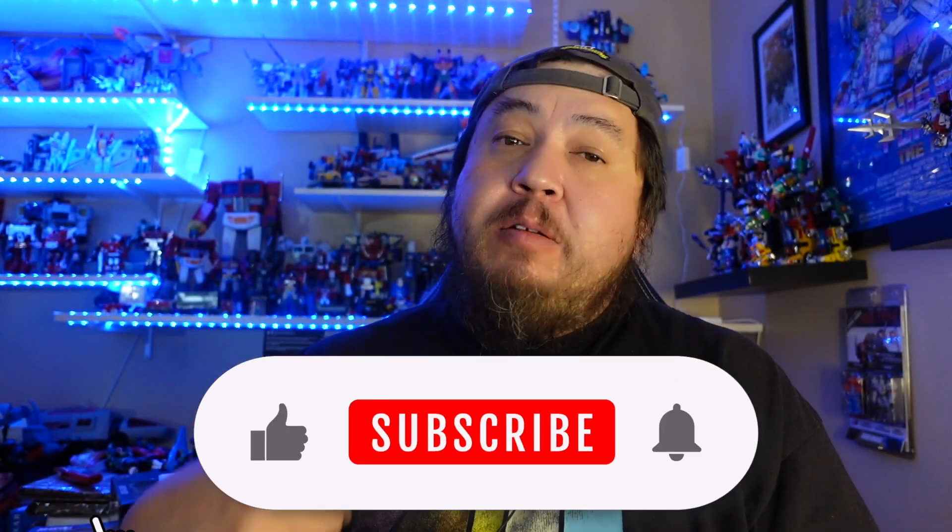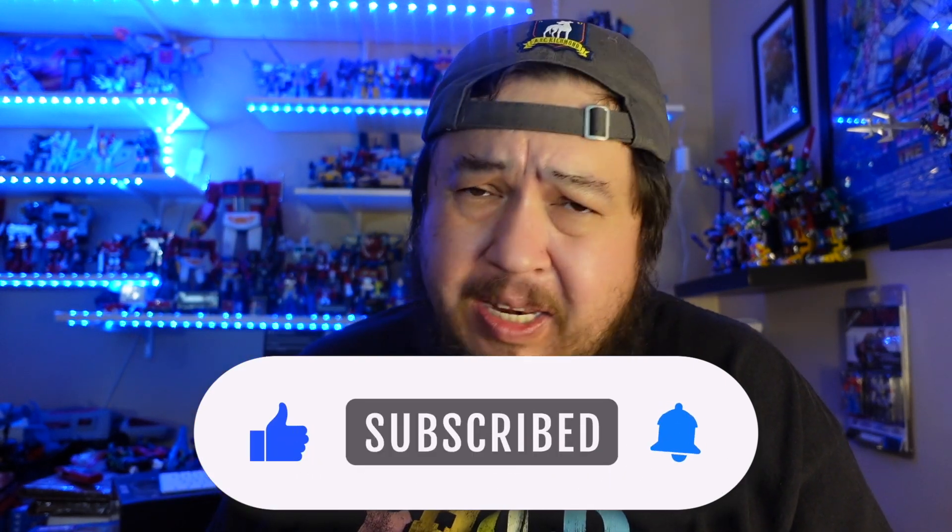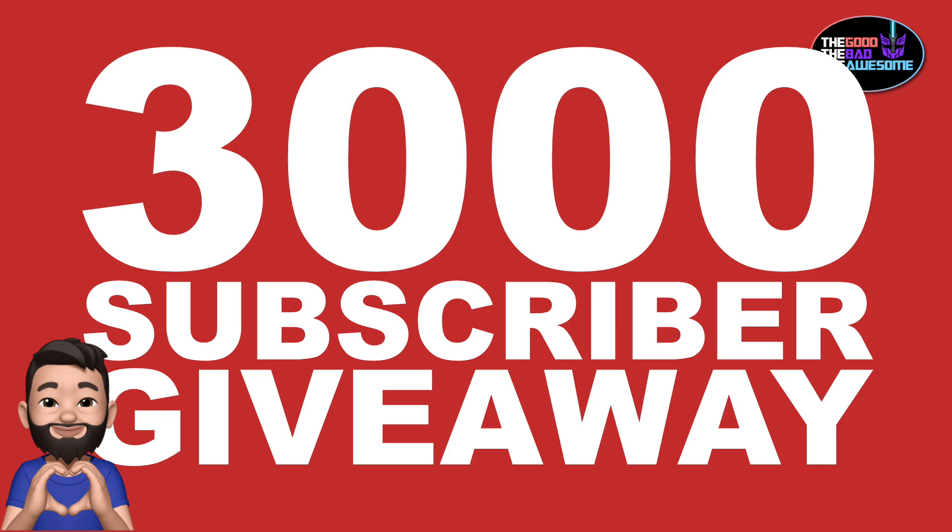If you like to see what I see when I see it, go ahead and hit that like and subscribe, get notified when we have new videos. We are on our way to 4,000 subscribers and we have our 3,000 subscriber giveaway going on right now until the end of the month. The link is down below in the description, so get in on that and maybe win something cool.